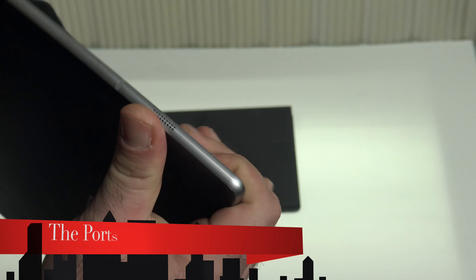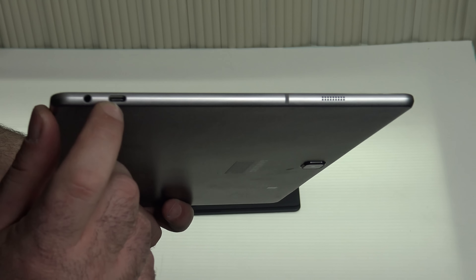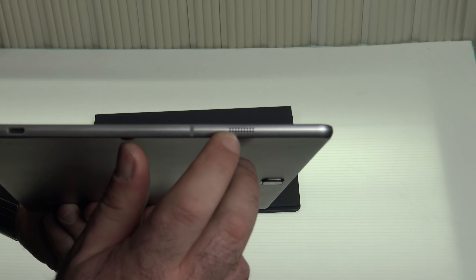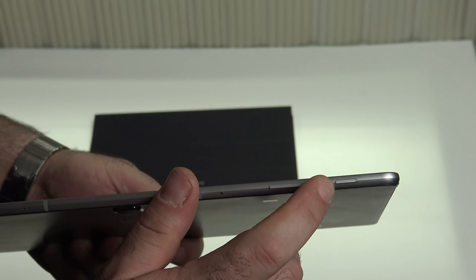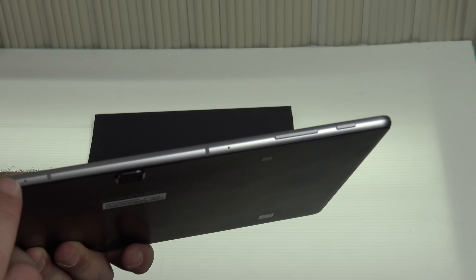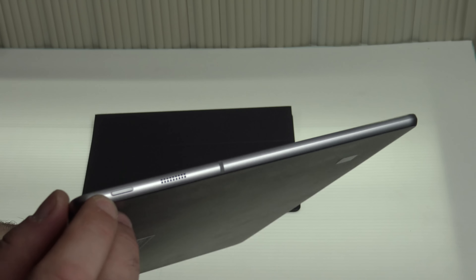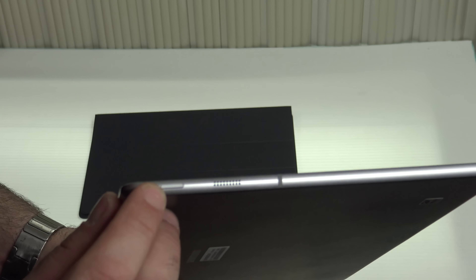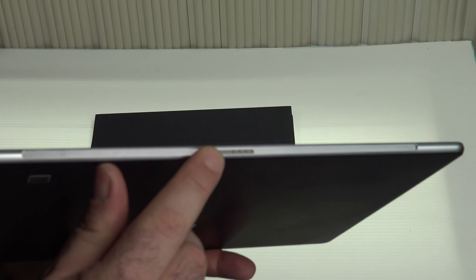As far as ports are concerned, on one side you get the headphone jack, a USB Type-C port, and a side-firing speaker. Along the top you have your power button and volume rocker up and down, and array microphones. On the other side you get your Windows key button — I mistakenly called that the power button in the unboxing — and the second side-firing speaker. Along the bottom you have the pogo connector for the included keyboard.